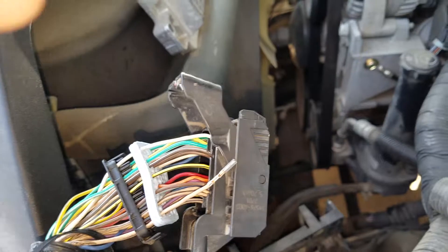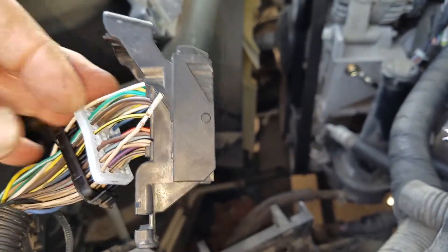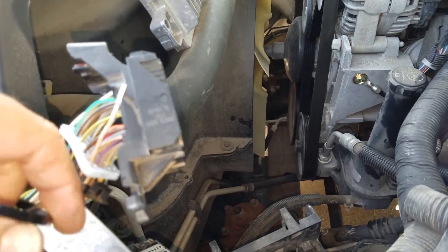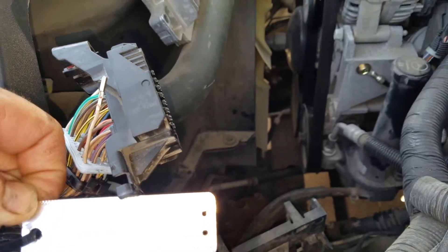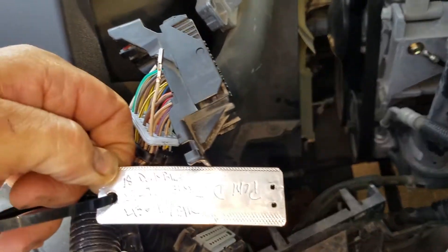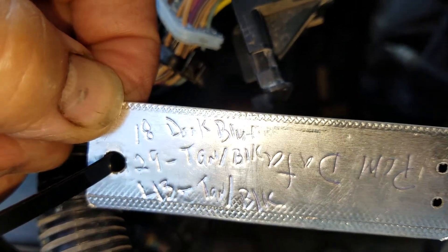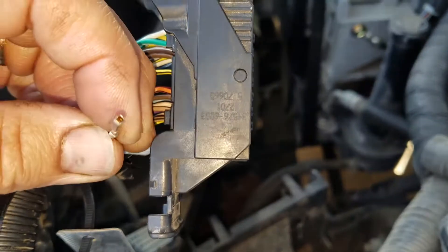What I'm doing here is I have a poor communication issue and I'm pulling out the wires that are related. There are three wires on this black connector: the dark blue, the tan black, and the tan with a black stripe — there are two of them. Pin numbers 18, 29, and 43 are the ones I'm working on.